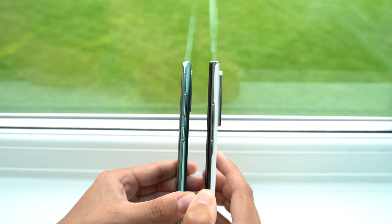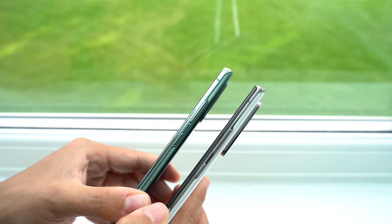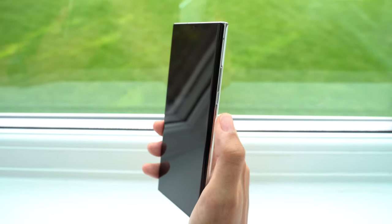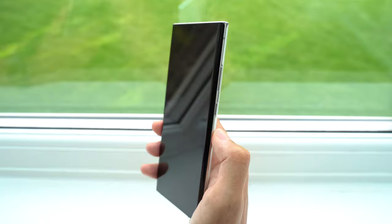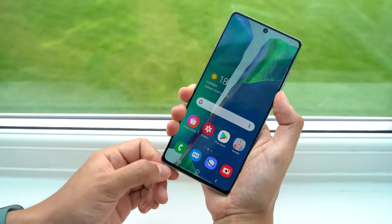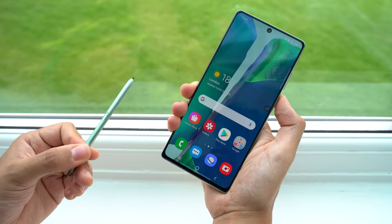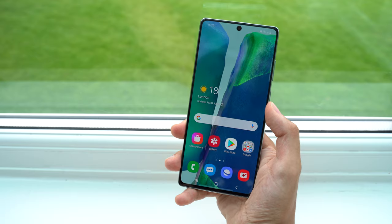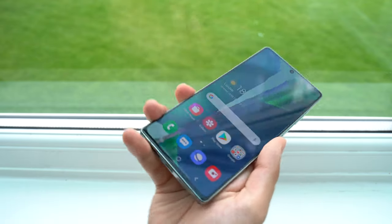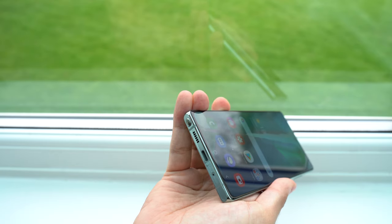A lot of people will be pleased to see the power and volume buttons return to the right-hand side of the phones, a change that many people weren't happy about with last year's Note 10s. For me, this feels more natural and the buttons are placed in an easy-to-reach position. The S Pen has now been moved over to the left side, so I actually think this layout will suit left-handed users better, and those who are right-handed and use a little finger to prop up the phone may find themselves covering up the speaker. But I don't think any of these changes are really going to be a problem — it's just something to get used to.